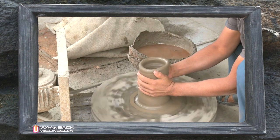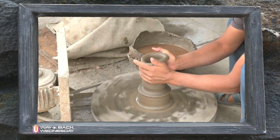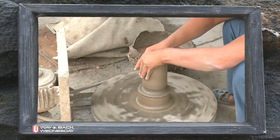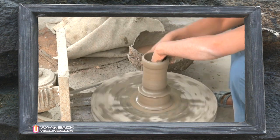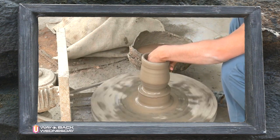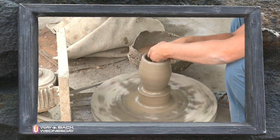Now, if you were going to make simply some little object to put on display, you could do that with one hand. But if you're going to make a vessel, you have to have two hands — one hand on the inside of the vessel and the other on the outside. You apply a little more pressure on the inside to compensate for the pressure on the outside, and so you enlarge the vessel and prepare it for its service.